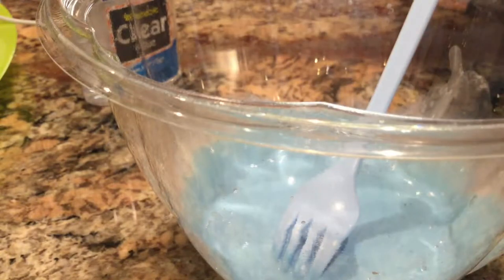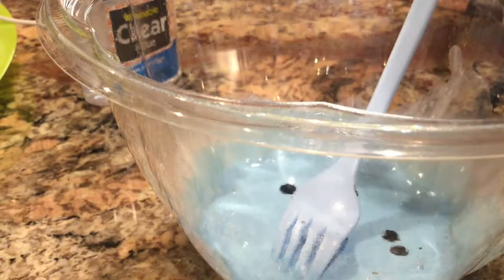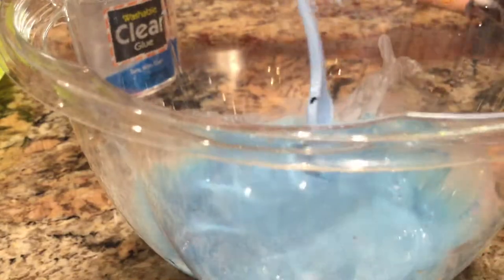It's really liquidy and milky right now, but that just shows it's going to be a really good jiggly slime. The jigglier you want it, the more water you add — the less water you add, the less jiggly it'll be. I'm using a clear bowl so you guys can see it clearly.